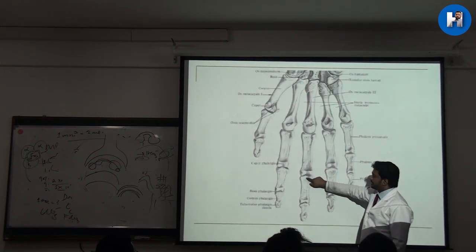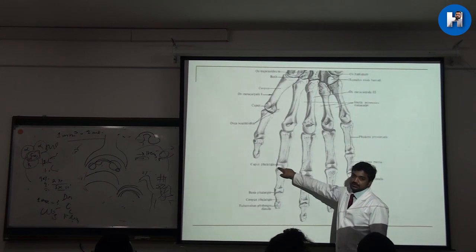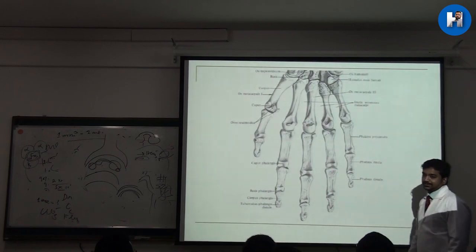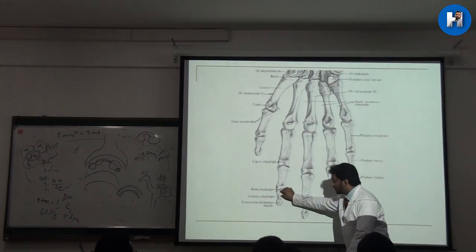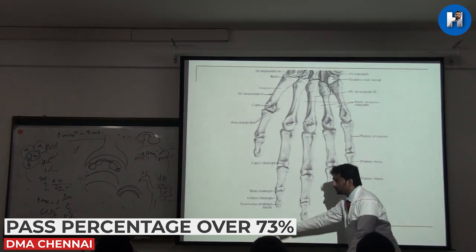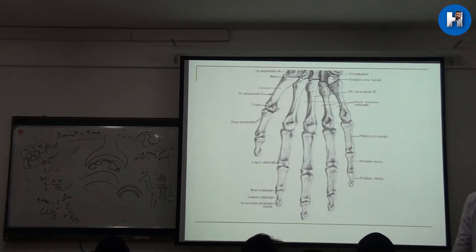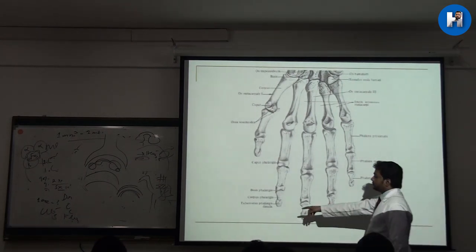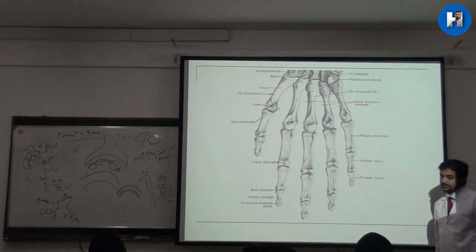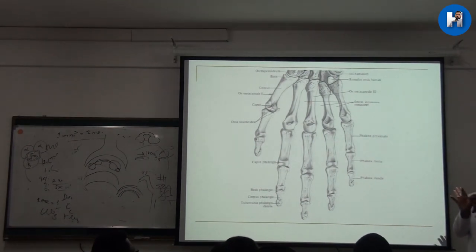Each phalanx has a base, shaft, and apex. The joints between them are called the proximal interphalangeal joint and the distal interphalangeal joint. These distal phalangeal bones are smaller, and as I explained, the distal-most part protrudes like a tuberosity — similar to the leg bone — so we call it the tuberosity of the phalanx.